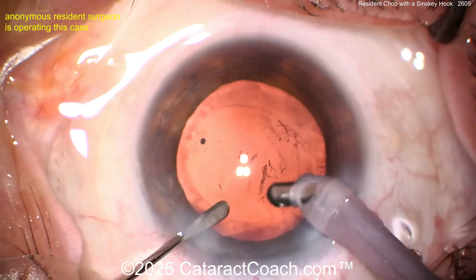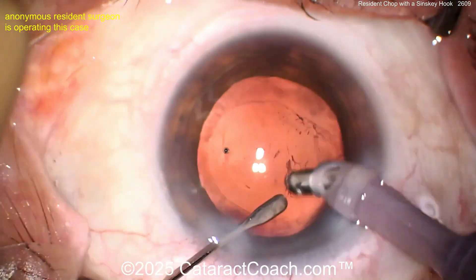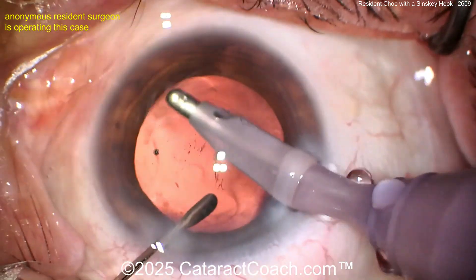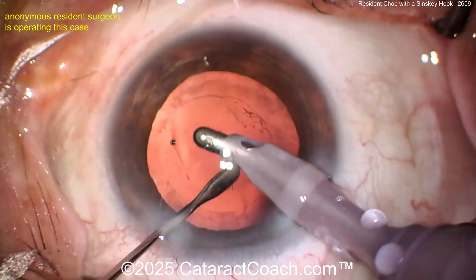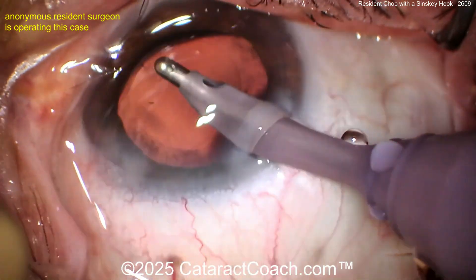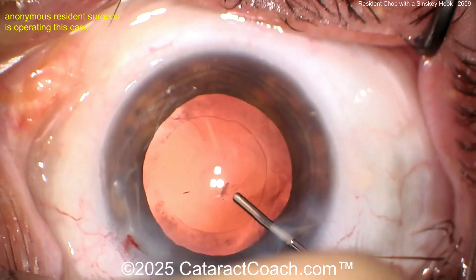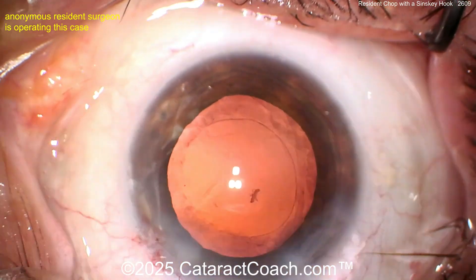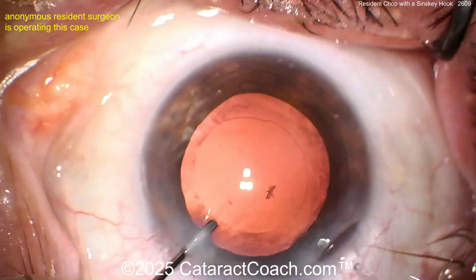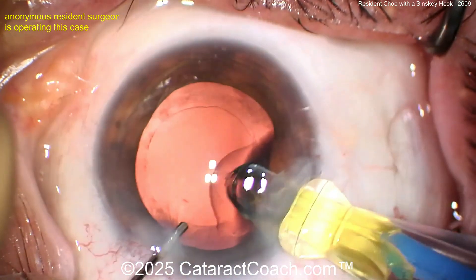This is an anonymous resident — I don't know exactly how many cases you've done, but I'm guessing 100 to 200 cataracts, and you've obviously got great skills. Keep up the strong work; I like your technique. My big advice: your incision is a little short and I don't like your draping, but other than that, really fantastic. This is better than my case number 150 — you're doing great.